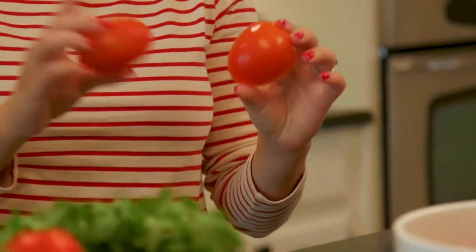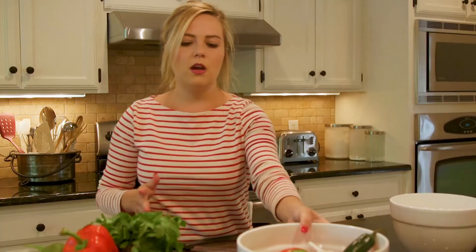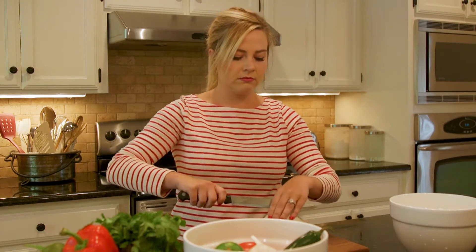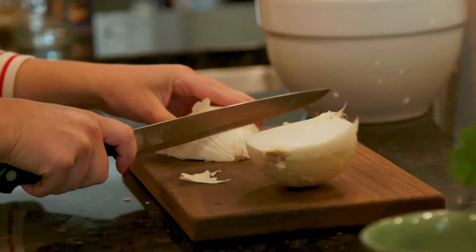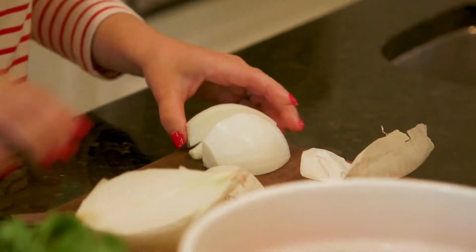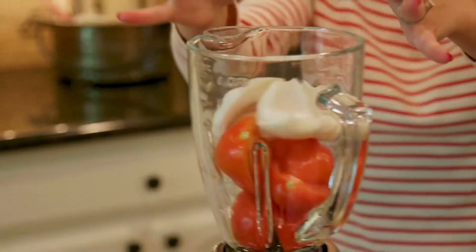Because we're using the skins and all, you're going to want to make sure that you really wash the skins. Now next we're gonna want half of an onion — just a plain white onion. Chop it in half, cut that into quarters, and add it to your blender as well.